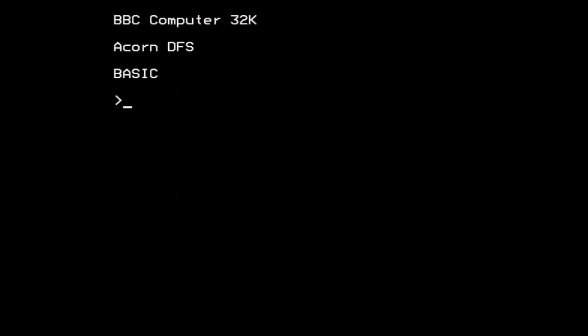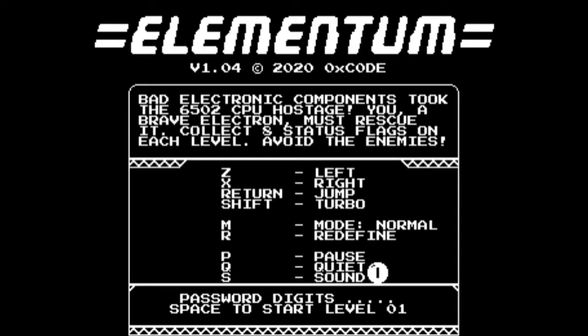Okay, let's fire it up. There we go — 0xCode's name at the bottom there. Elementum! Version 1.04. So bad electronic components have taken the 6502 CPU hostage, and you, a brave electron, must rescue it. You've got left and right controls, Return for jumping, and Shift to do a turbo. We're going to stick with normal mode — in hard mode you actually have a life counter.